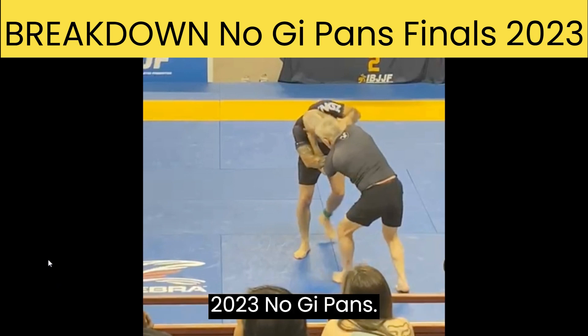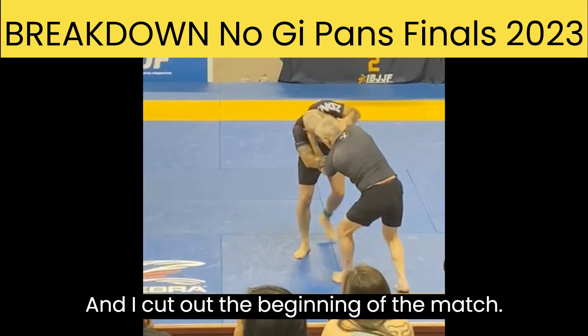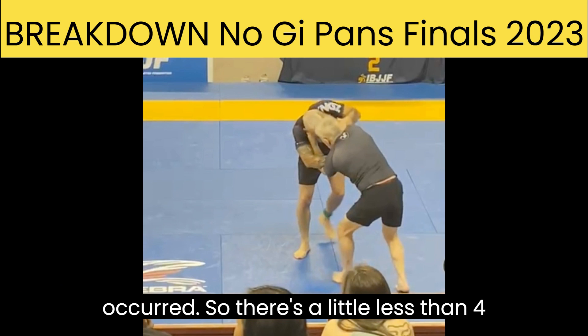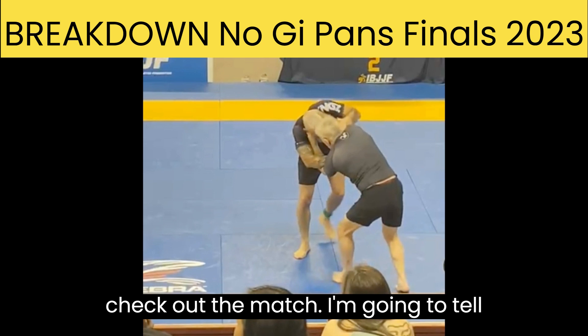Here's my finals match at 2023 Nogi Pans. I cut out the beginning of the match — we were just doing some strong hand fighting, nothing of consequence occurred. So there's a little less than four minutes left here. I'm going to check out the match and tell you what happened.